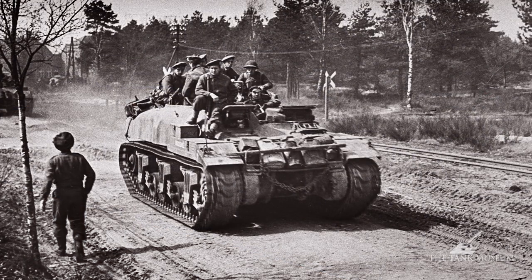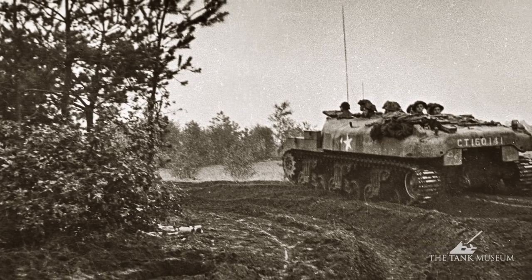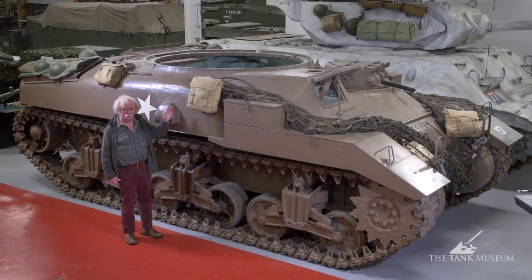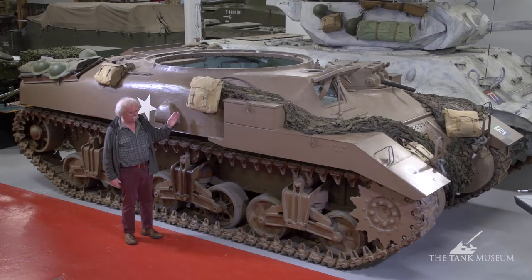When you first see it — a tank without a turret — it looks like nothing at all, really. But once you realise what it is and why it's done like it is, it becomes very interesting, and you need to have a good close look at it when you're in the museum. We actually tugged this thing off a range — it was a wreck — and it's got a few scratches and bullet marks on it. But it's been done up and it doesn't look bad at all. It's got all the markings on for 49th Carrier Regiment to make it authentic.